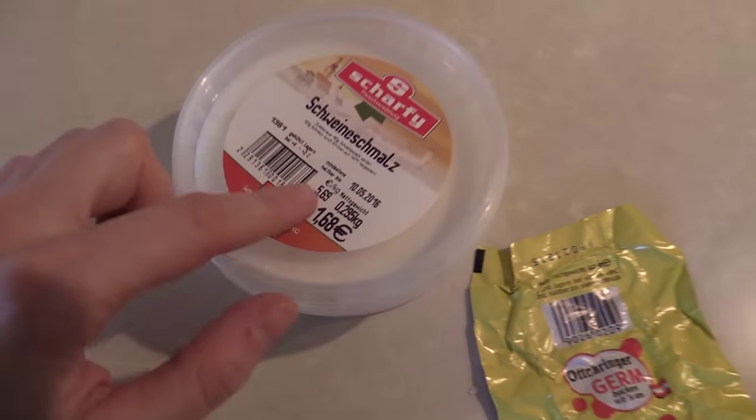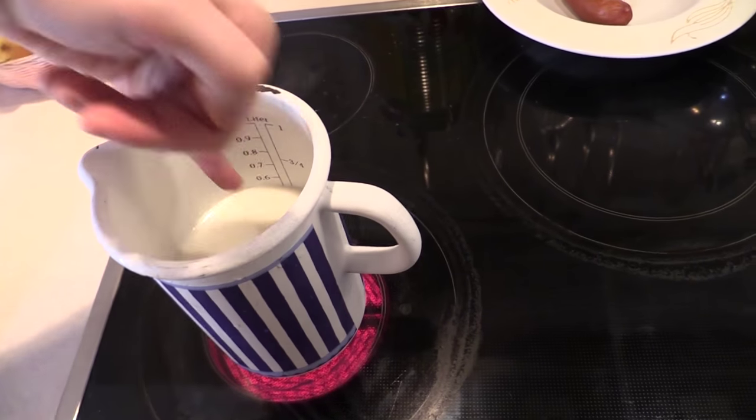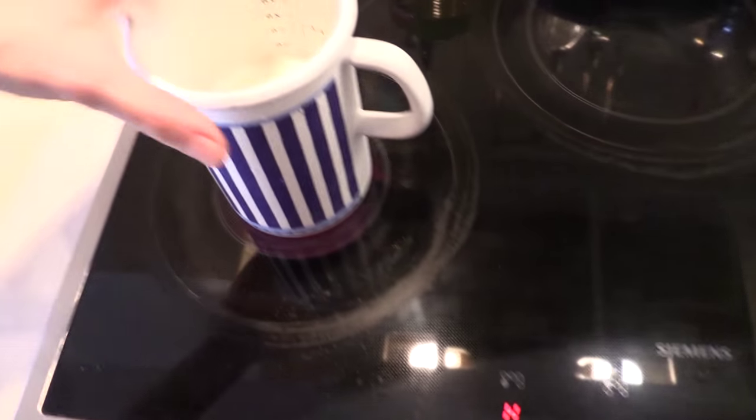I didn't mention lard in the introduction but you need that. Now the milk is warm, so we take it off the oven.